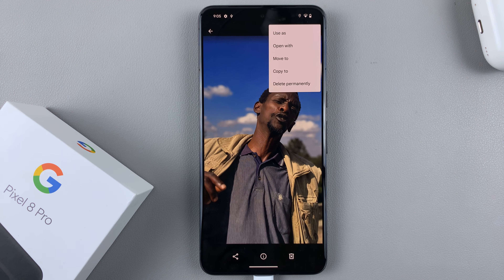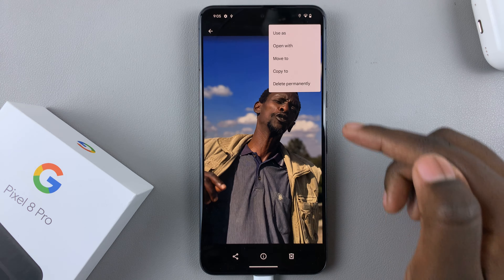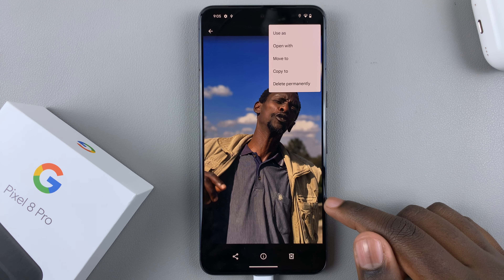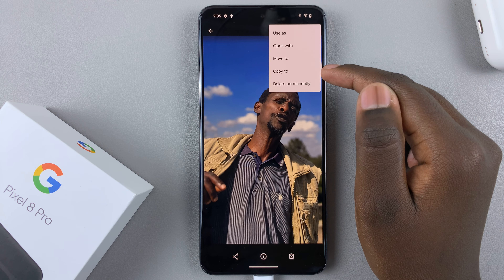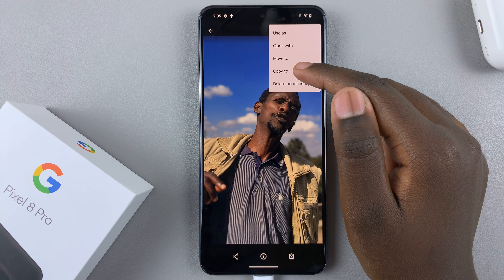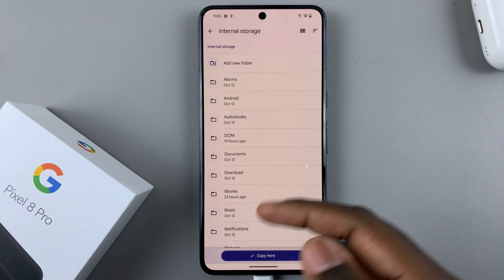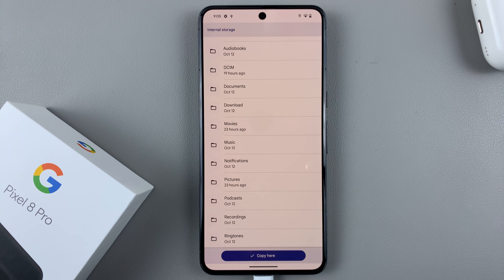Then select one of the options: 'Move to' or 'Copy to.' 'Move to' transfers the file from the flash drive to your phone and it will no longer be on the flash drive. 'Copy to' creates another copy on your device. I'll select 'Copy to,' and then you'll see 'Copy to Internal Storage' — just tap on that and choose where you'd like it to go.